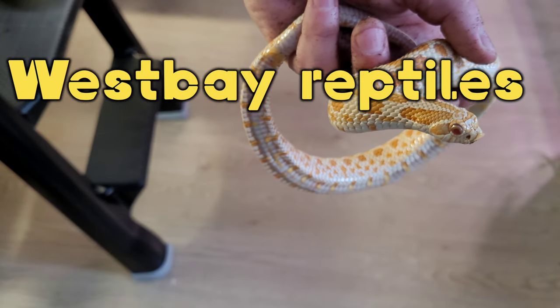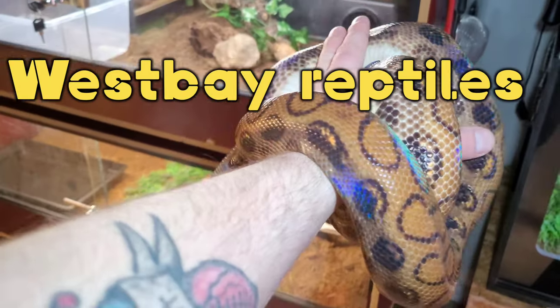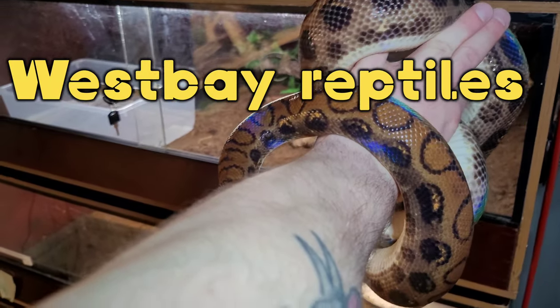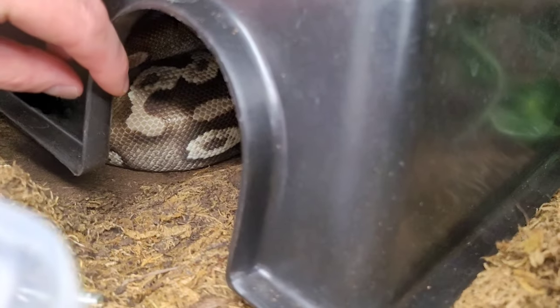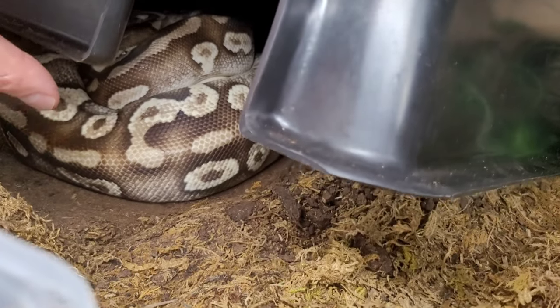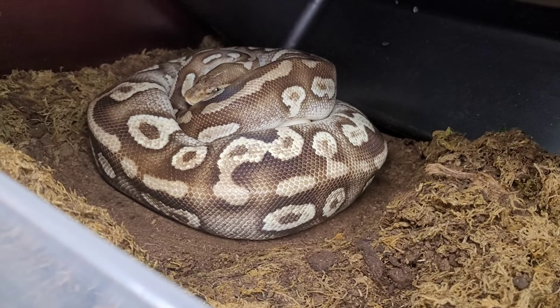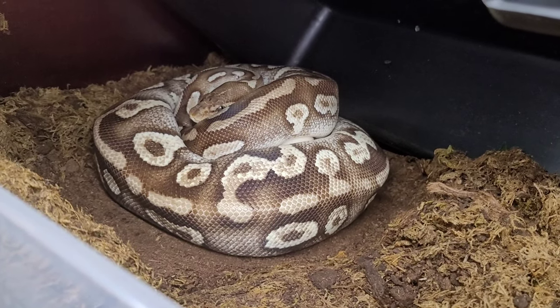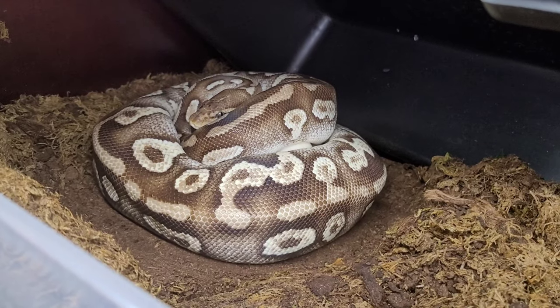She's a bit feisty. She looks really thick. And here we have the proud mama — she is all wrapped up. So let's set up the egg box and collect the eggs.